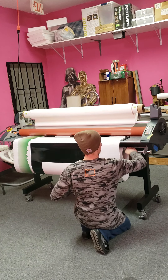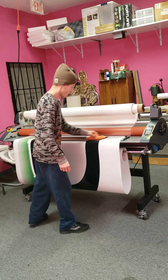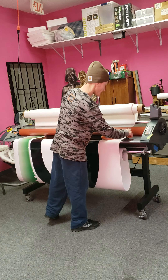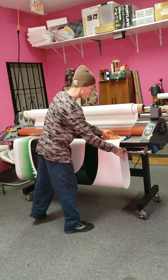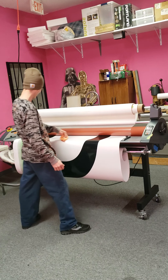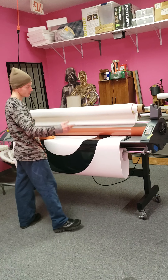If it's wound up tight on this roll, you don't have to do that. But the way this sign printed, in the middle of it the media actually tracked off — there's about another sixteenth there, and I've got it set for another eighth. The media itself was crooked, so it printed crooked on the printer. It's kind of weird.